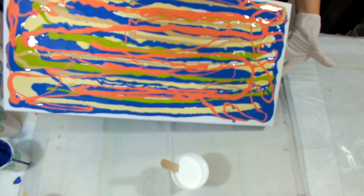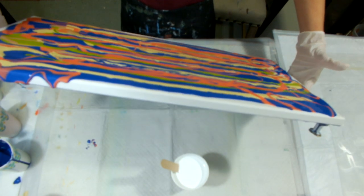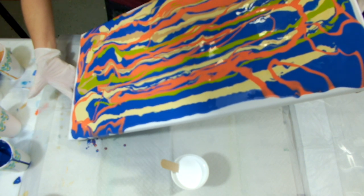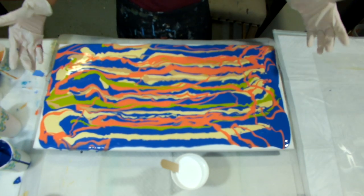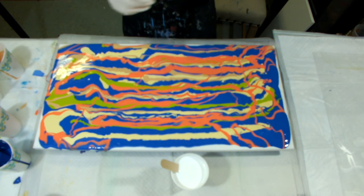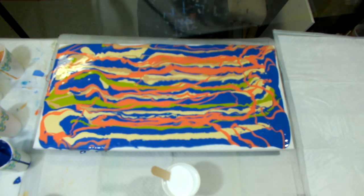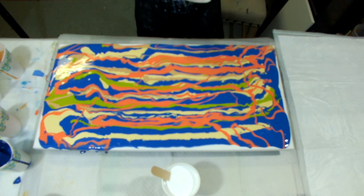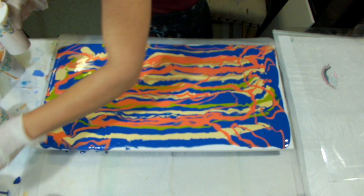I'm going to move this around and see if I can get all the canvas covered. I think that's going to be good enough. Wow, that looks really crazy, doesn't it? I have this plastic that came with a canvas that I bought and I'm going to use it to swipe, but I'm going to run white across the top. Let me make some room here.